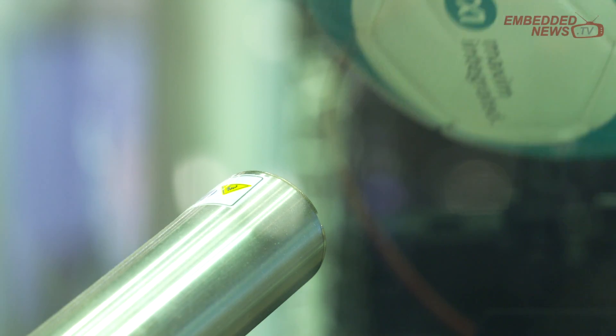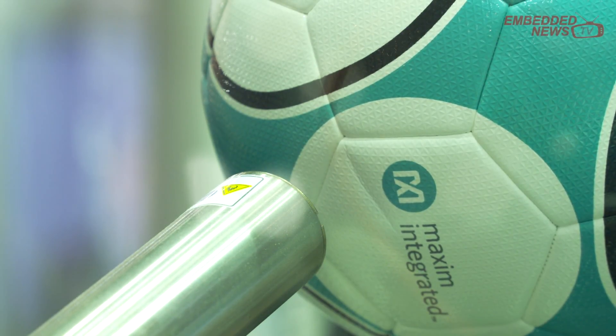The ball rolls back from the goal and is picked up by the robot. The robot then determines the correct location of the Maxim logo so that we may write the customer's name or signature underneath the Maxim logo.